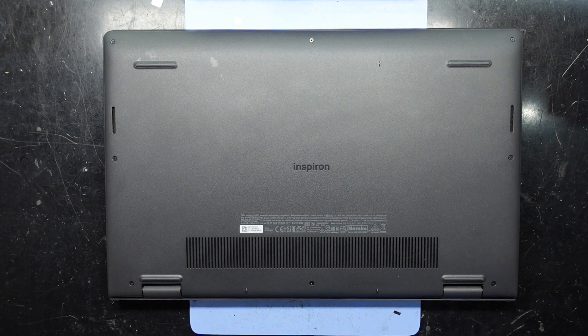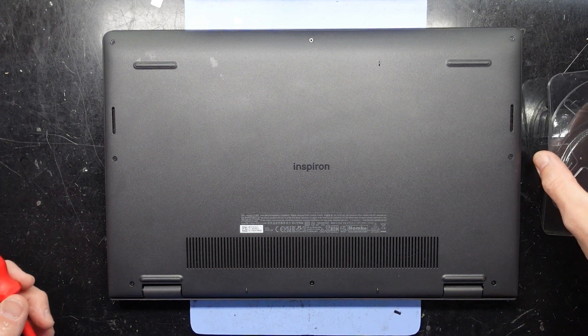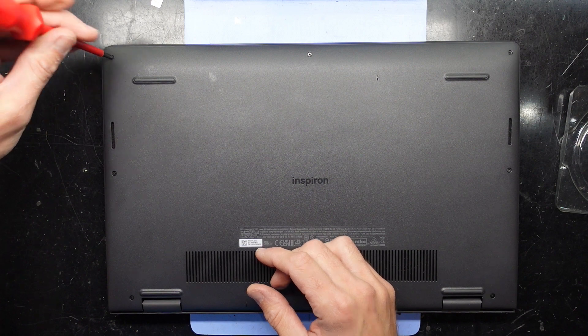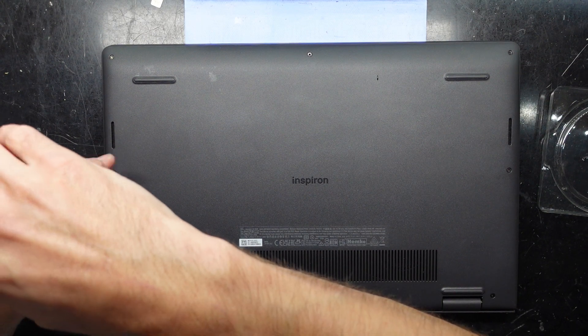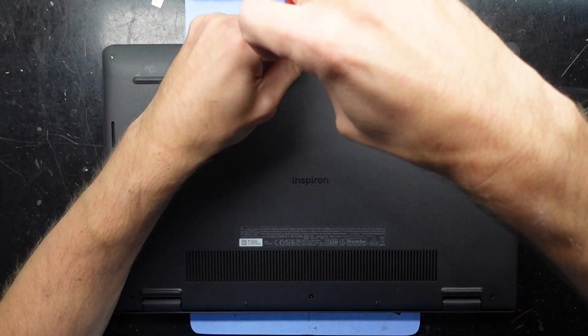I believe that this one does have two RAM slots in it, so I'm going to open that up and find out, and if it does, hopefully I can upgrade it. I'm going to use a small Phillips head screwdriver. If any of these screws are of a different length I'll let you know, otherwise I'm going to go off the assumption that they're all the same size.